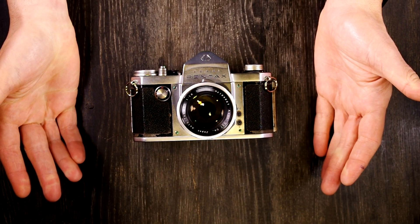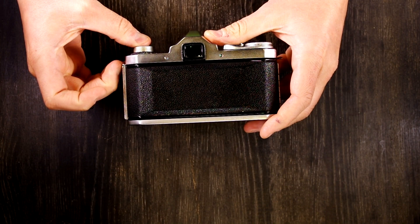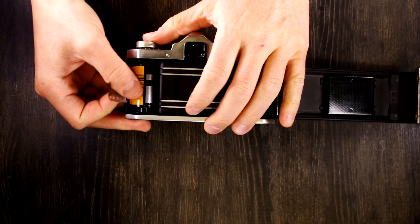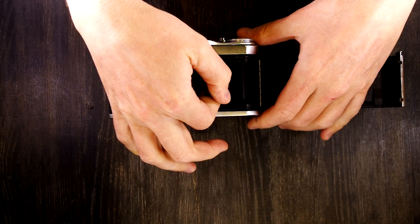Next we're going to talk about how to load and unload film in this camera. To open the back, you find the latch on the side, lift it up, and then open the back. Pop out the film rewind post, then drop your film cassette in, pull out a leader, and feed it into the take-up spool.